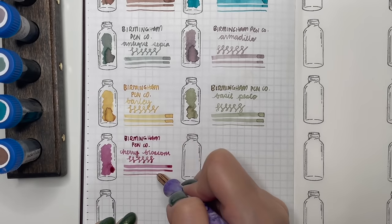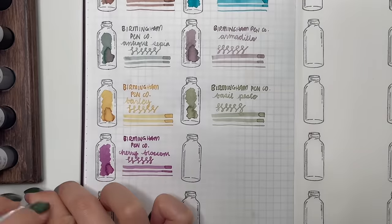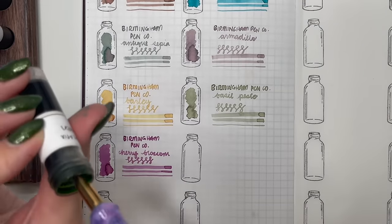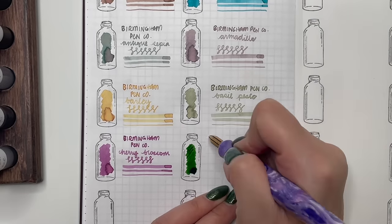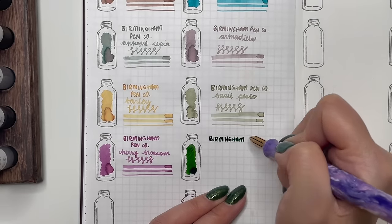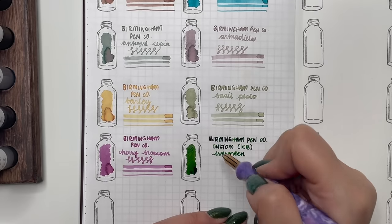Next is Birmingham Penco Cherry Blossom — a little more saturated, with a pink almost leaning to magenta shade. I'm hoping to be able to use it in the next couple of months. I have so many Birmingham Penco inks and I'm so glad to have them all.